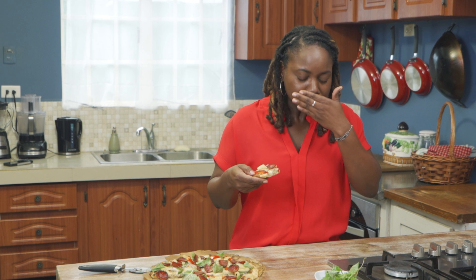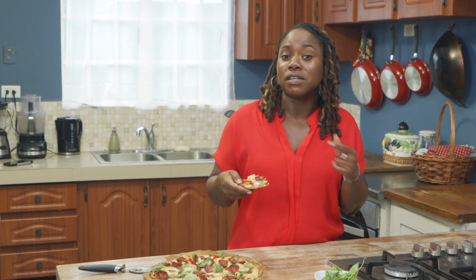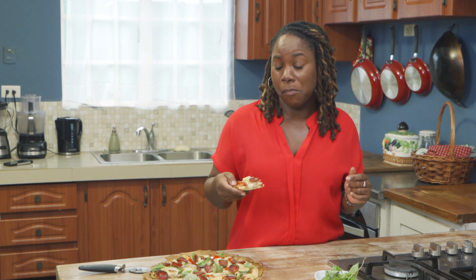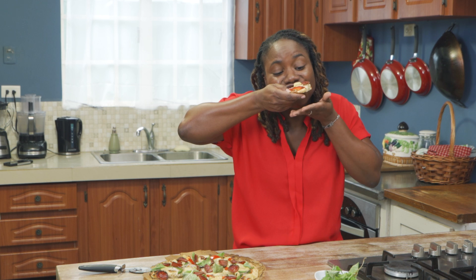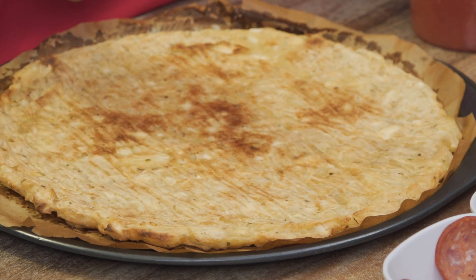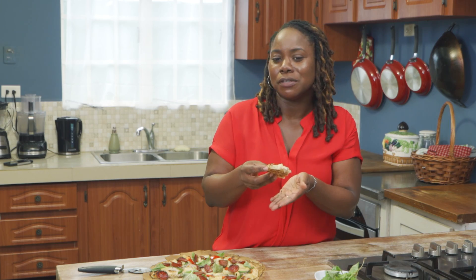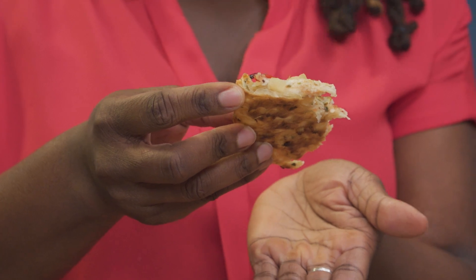If you had blindfolds on and somebody gave this to you, you can't tell the difference — and I'm not just saying it because I made it. Try it for yourself. When we took it out of the oven, you saw how the top looked before we applied the tomato sauce, right? But you didn't see the bottom. Guys, this is the real deal.